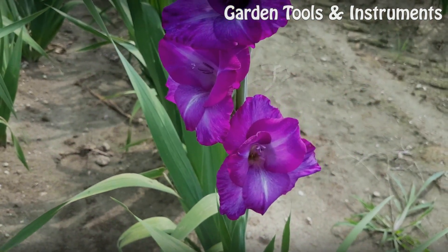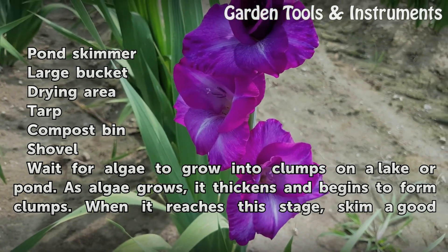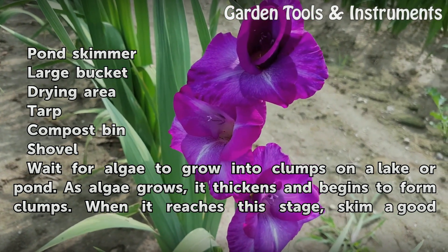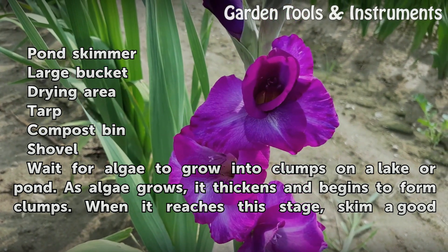Things You'll Need: Pond Skimmer, Large Bucket, Drying Area, Tarp, Compost Bin, Shovel. Wait for algae to grow into clumps on a lake or pond.